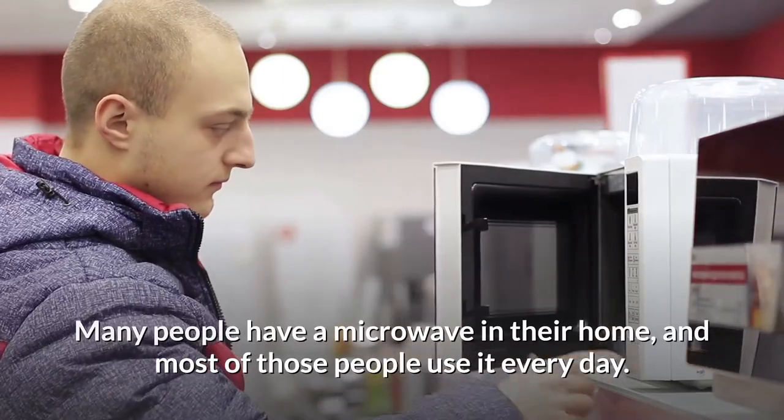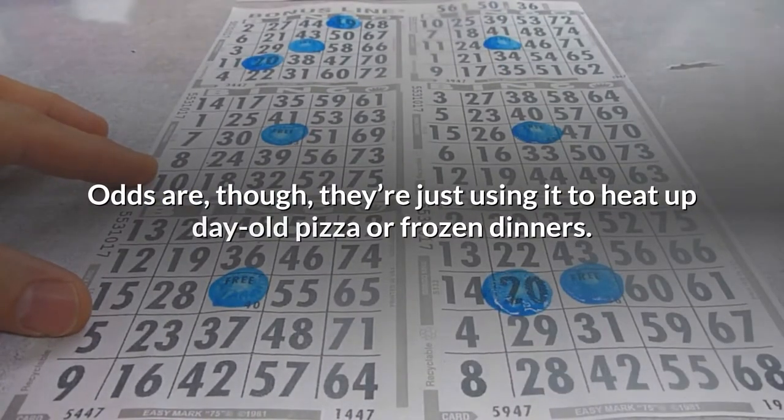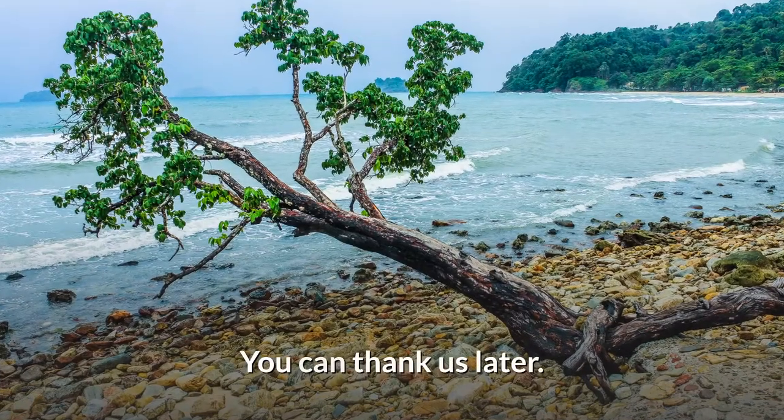Many people have a microwave in their home, and most of those people use it every day. Odds are, though, they're just using it to heat up day-old pizza or frozen dinners. Here are some pretty nifty microwave hacks that you can use to make your life easier. You can thank us later.